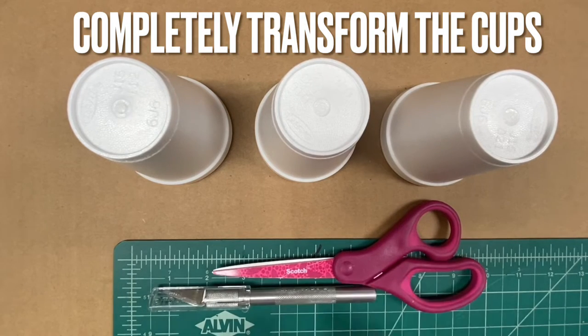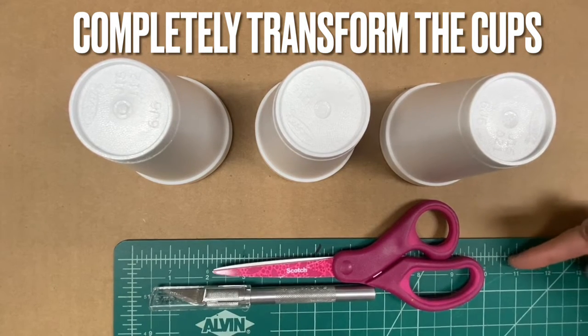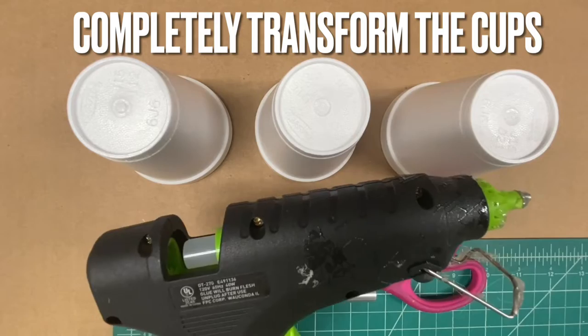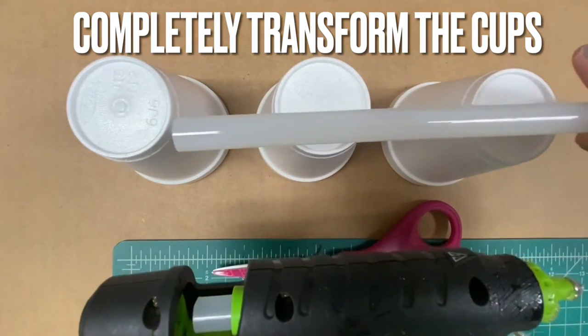Completely transform the cups. You can use scissors, an exacto knife, a hot glue gun, or liquid glue to cut and paste your sculpture together.